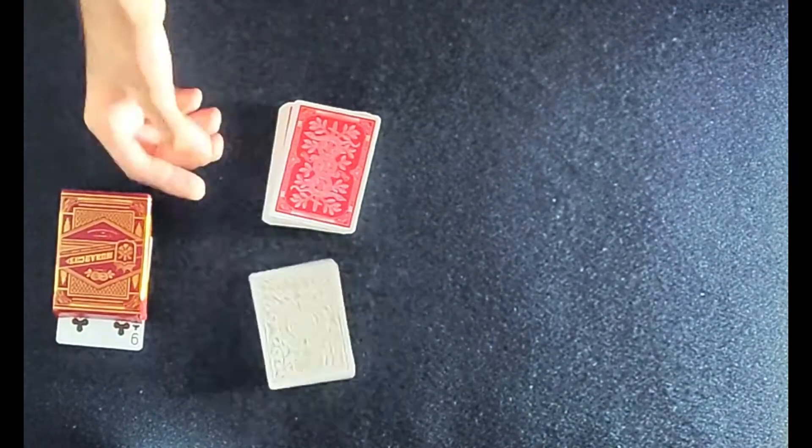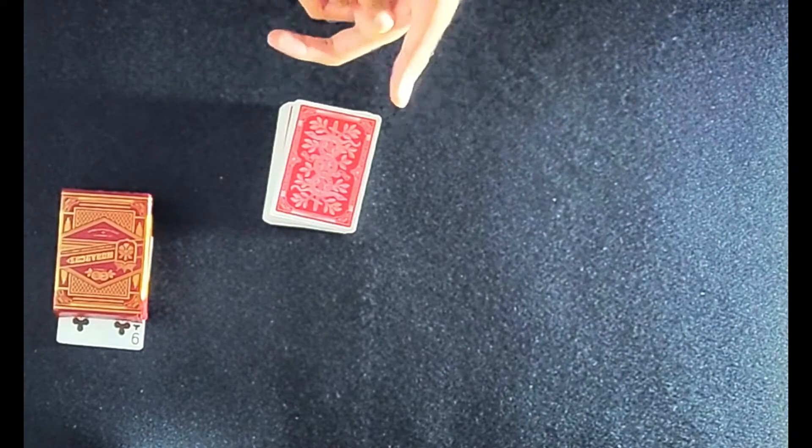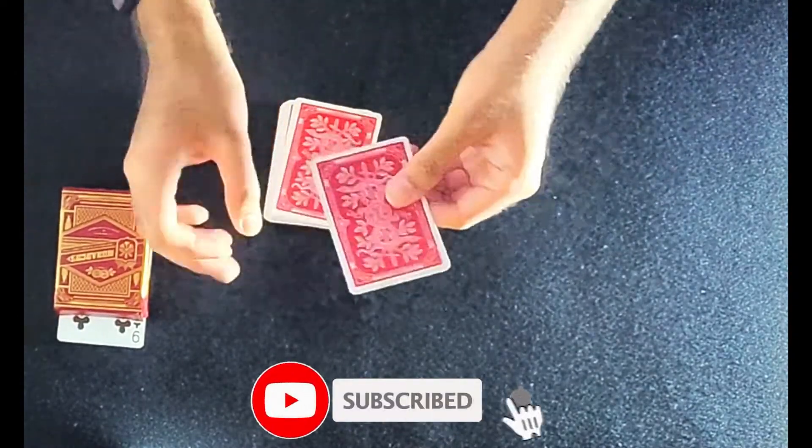As you can see right here, I've got a golden card which is the ace of hearts. I'll take the golden ace of hearts and give it a little bit of a shake — just like that. The golden ace of hearts actually turns red.